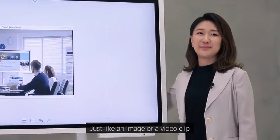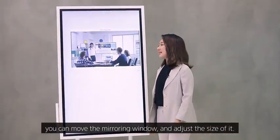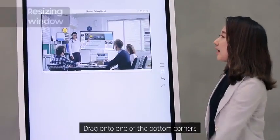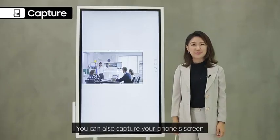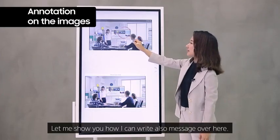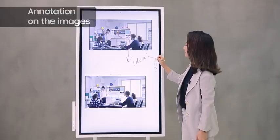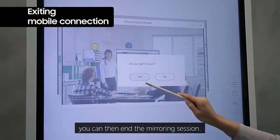Just like an image or video clip, you can move the mirroring window and adjust the size of it. Drag onto one of the bottom corners or freely move the windows around. You can also capture your phone screen by clicking the button on the right-hand corner, and you can write a message over it. By pressing the exit button on the display, you can end the mirroring session.